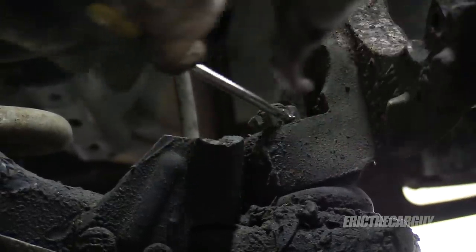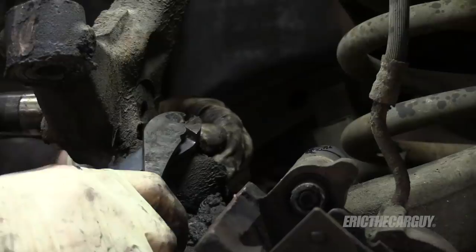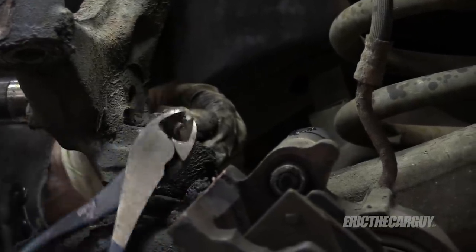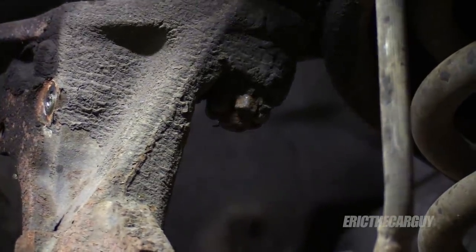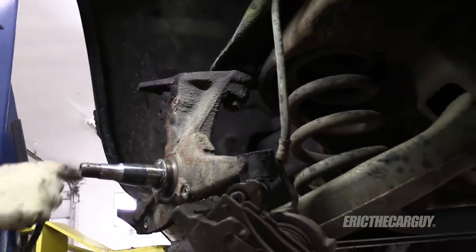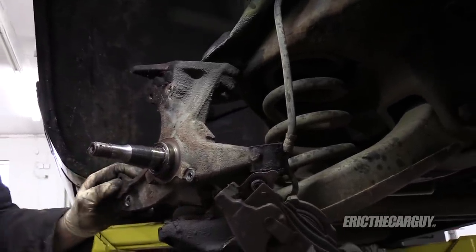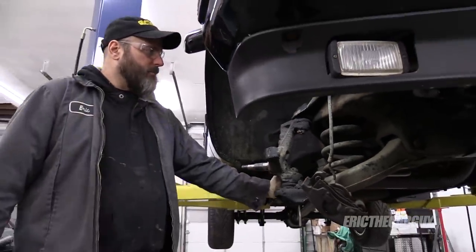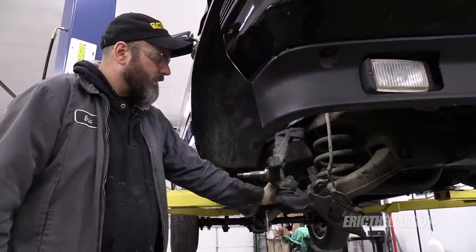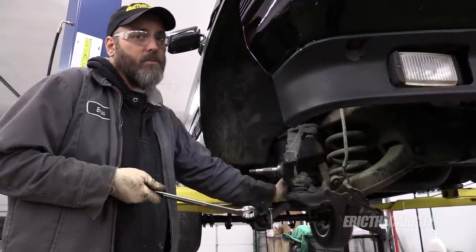I'm going to undo the ball joints, both upper and lower — it requires some cotter pin removal. I know you can just run these out and turn the nut over the top of the cotter pin and just break it off. And I'm replacing the ball joints, so it's like, whatever. I just like to get them loose — I've had issues in the past trying to get them out. There's lots of ways to do the same thing.